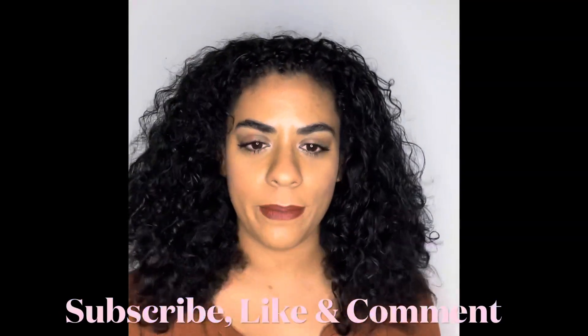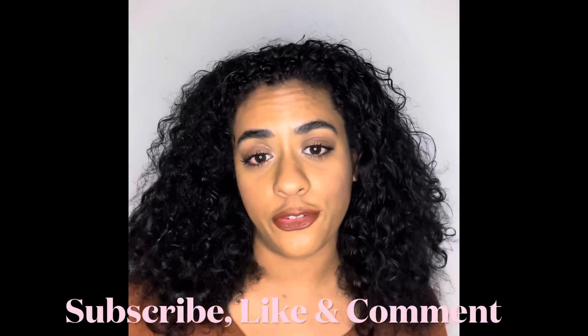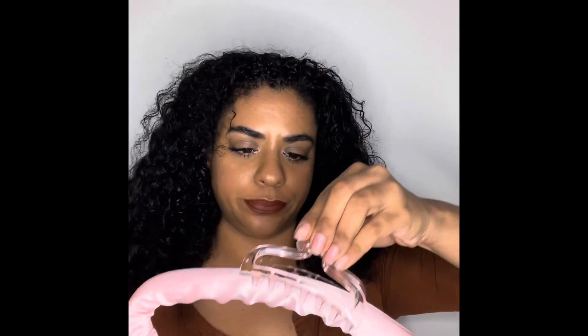Hi guys, welcome back to my channel. My name is Lulu and today I have a really cool video for you guys. I saw this on TikTok — it's basically this roller thing here, and it comes with scrunchies. I'm gonna try it out and see how it works for my hair. I'm a little nervous; I've seen a couple videos, so let's see how it comes out.